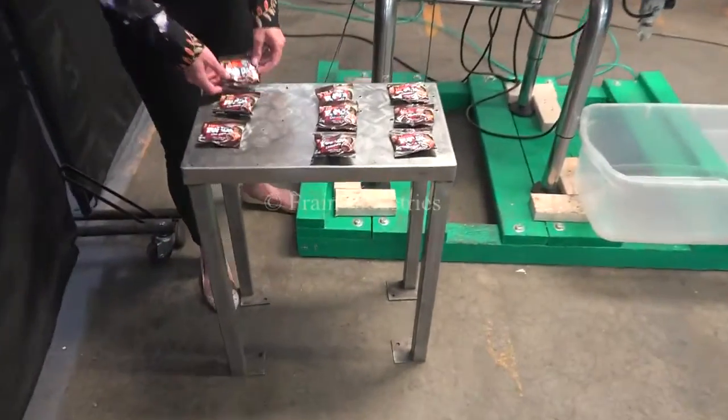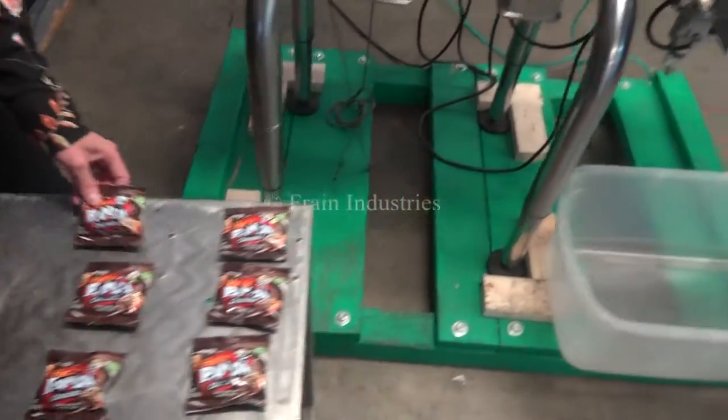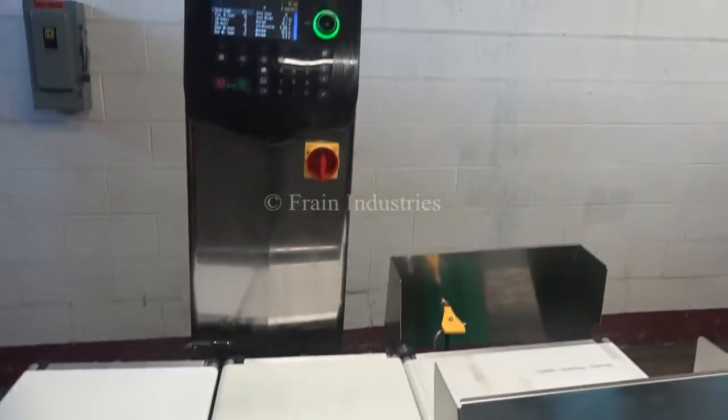Today we'll be running through this pouch and we'll be rejecting anything overweight or underweight. The first pouch I'll put through is the correct weight.